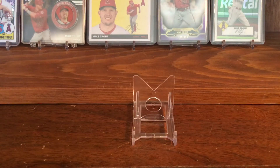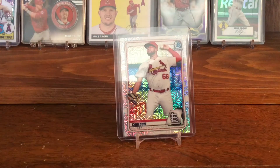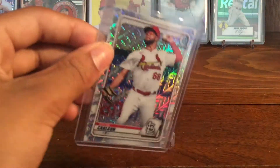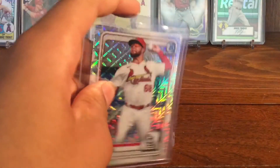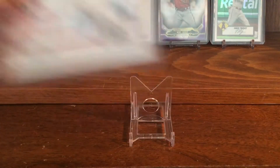The next card I have of Dylan Carlson is his 2020 Bowman Chrome image variation. This is not his regular Bowman Chrome — this is the image variation Mojo. As you can see, it's just really shiny. It's a Prospect card, but still a nice one. I really like the image variation. It's just a cool-looking card.